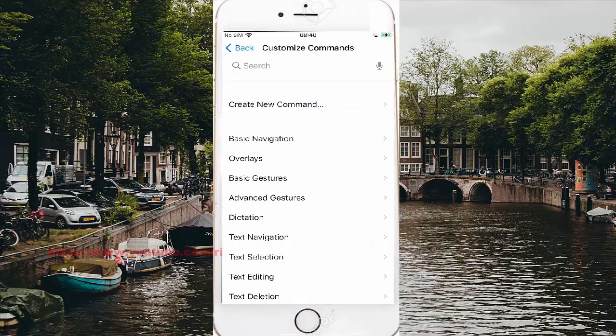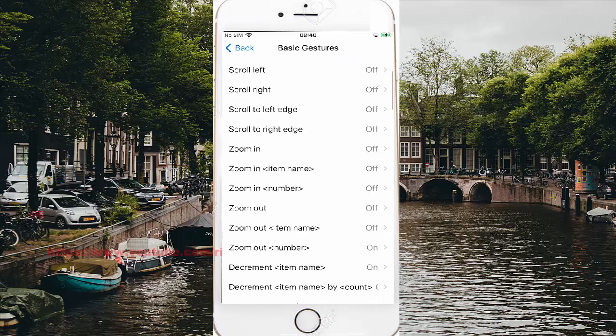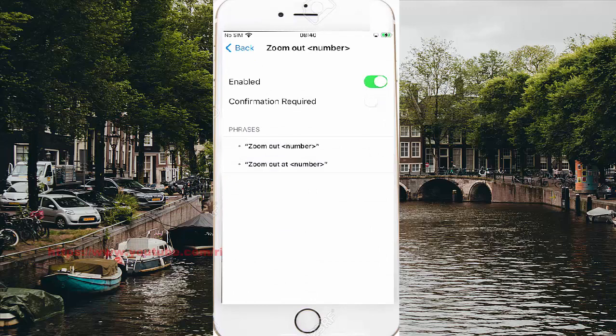Tap Basic Gestures, then scroll down and tap Zoom Out Number. Tap the Enabled switch until green to turn on, or until gray to turn off.